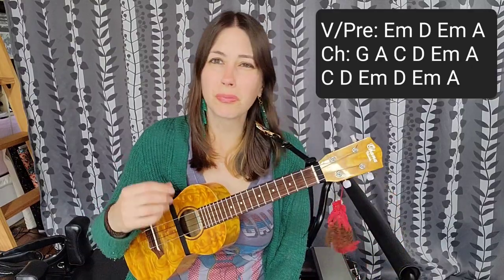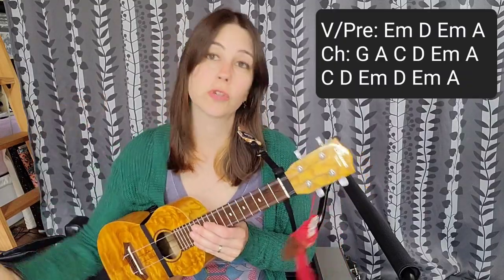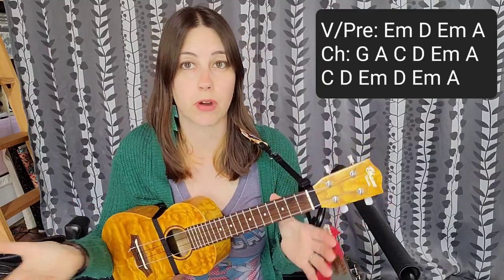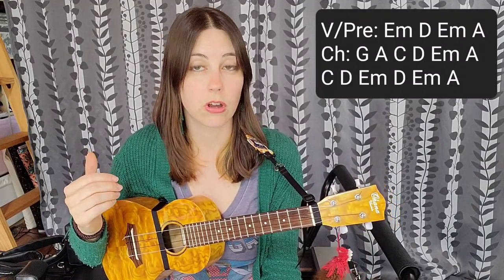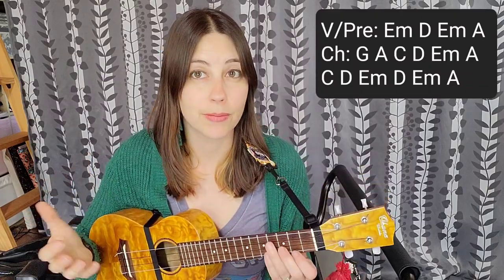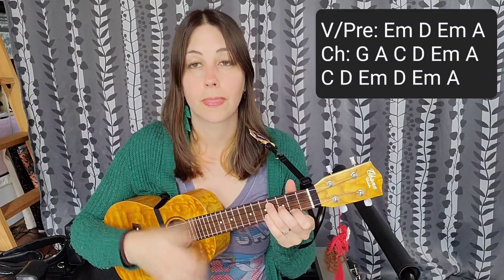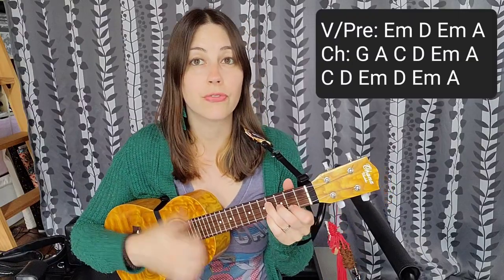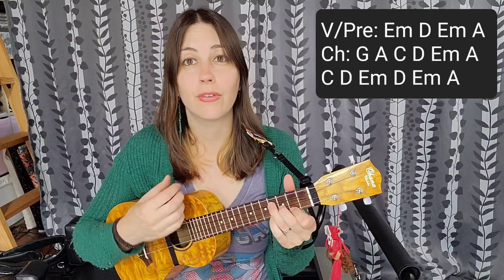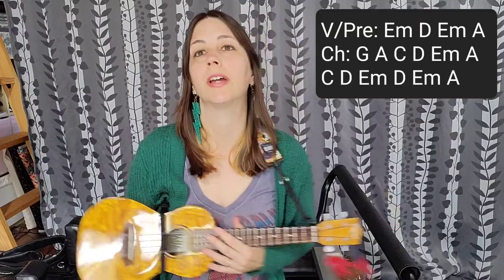Now at this point we enter the outro. On the recording, Patti Smith does a lot of spoken word stuff over a backing vocal track where it says 'oh god I fell for you,' and they do it eleven times. My guess is, unless you're playing this with somebody else who wants to do that spoken word part, you're probably not going to do this part. So you have the option of doing 'oh god I fell for you' as your primary vocal eleven times, or you can shorten it to four times. I'm going to do it four times — we're going to go back to that E minor, same thing we've been doing. And that's how you could end it if you're playing it all by yourself.